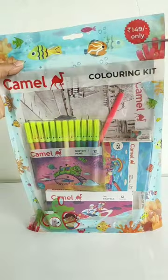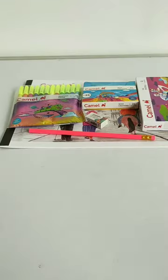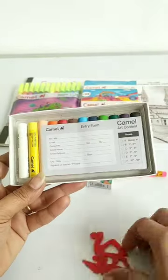Let's unbox this Camel's coloring kit at 149 rupees. In this case you have been given a razor tip wooden graphite pencil, one razor, 12 color shades of oil pastels, in which you have been given a scratching tool, and this entry form to participate in the Camel Art Contest.